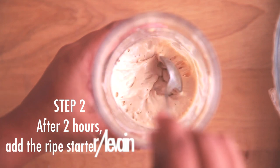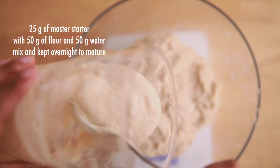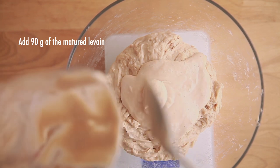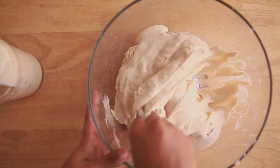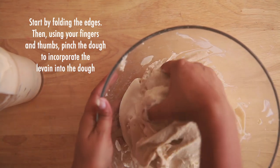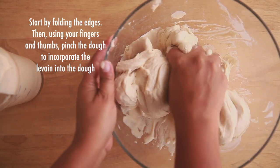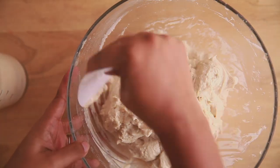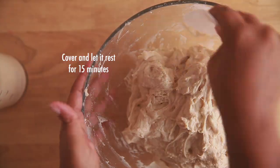Step 2 is adding the ripe starter. I take 25g of my master starter and mix it with 50g of flour and 50g of water to prepare the levain. It is then kept overnight to mature, after which I use it in the dough. Spread the levain on the dough, wet your hand, and then combine the starter to the dough by pinching your finger and thumb as shown in the video. Again, we are not kneading — we are just mixing everything. Once done, leave it aside for 15 minutes.